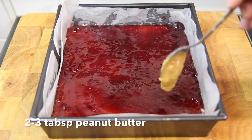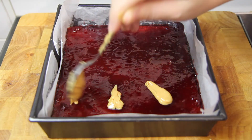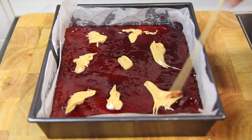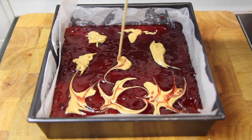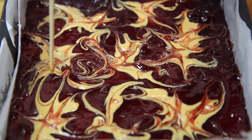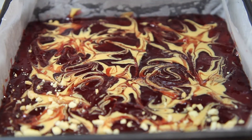Next we're going to add on a few dollops of peanut butter. Then taking something like a wooden skewer we're just going to swirl that peanut butter around. Then all you need to do is top it off with the crushed up peanuts.